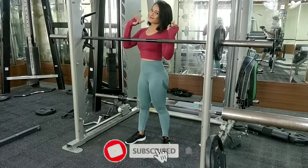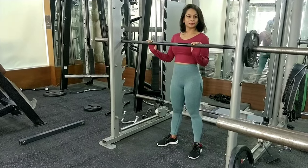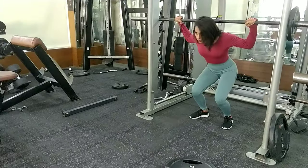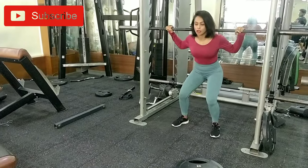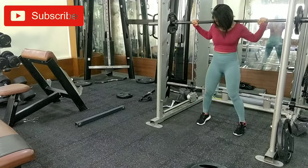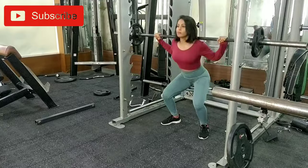Hello to all the gorgeous people out here. Today we will perform some lower body movements using the Olympic rod and some weights. Let's start with the traditional squats using the Olympic rod. Come on to a squat position — you can use the weights you are comfortable with; I am using 5 kgs on each side for demo purposes. Try to go as deep as you can to get the most benefit out of this exercise.